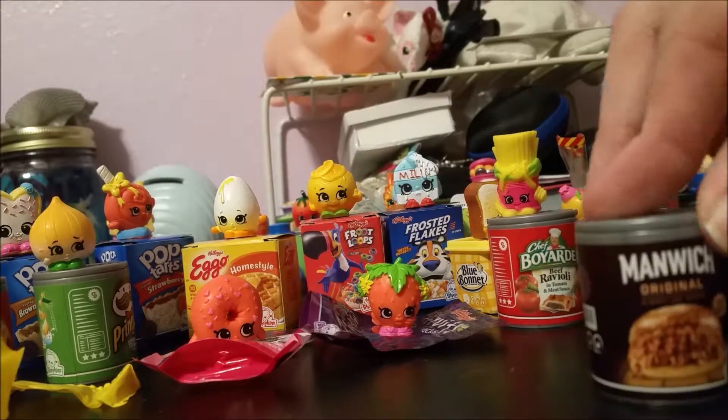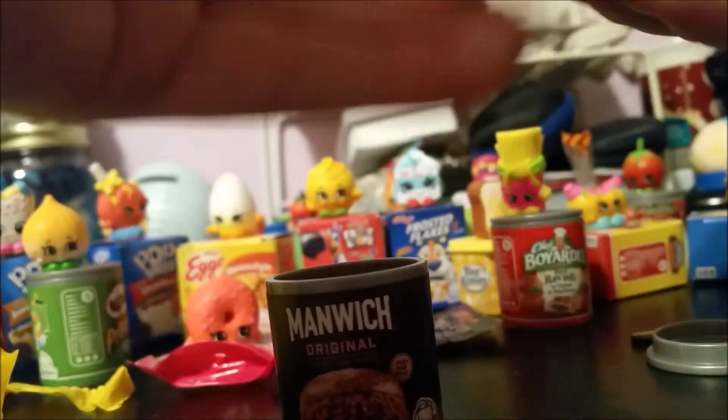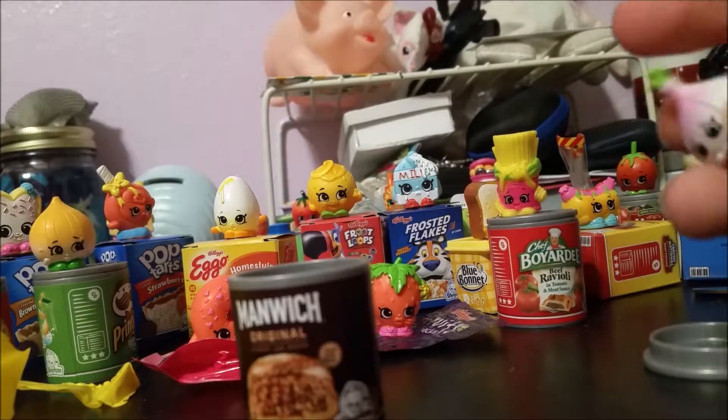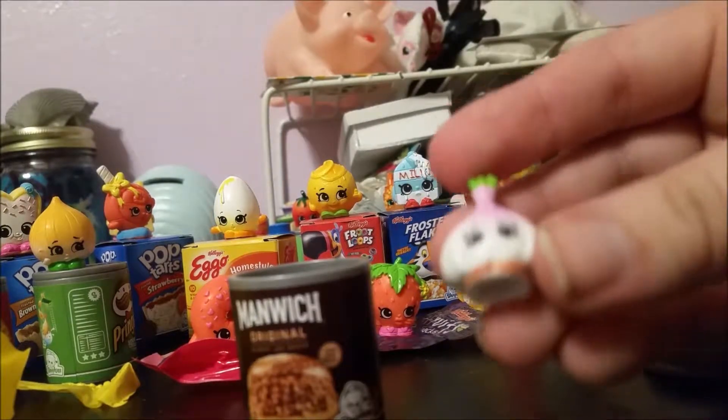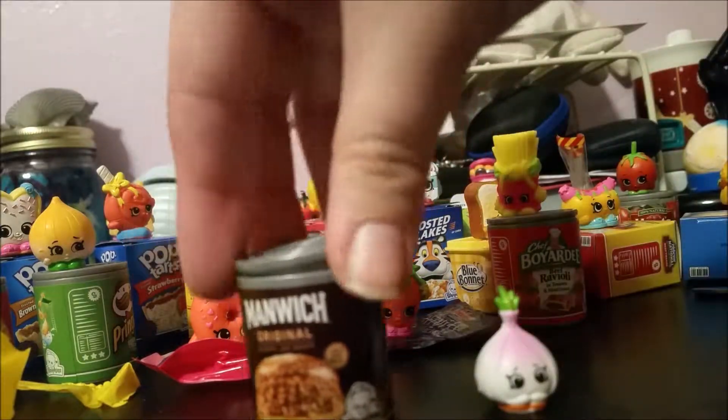Moving on, we have sloppy joe sauce — again something I'm not really too fond of, but hey, it's still a very cute little thing. Opening it up, here we have Garlic Rose, which is a little thing of garlic. I actually really love garlic — it's one of my favorite things.